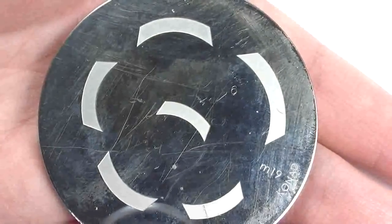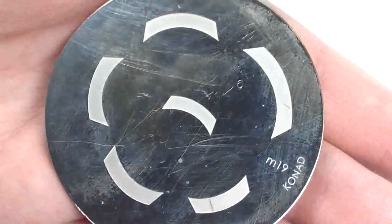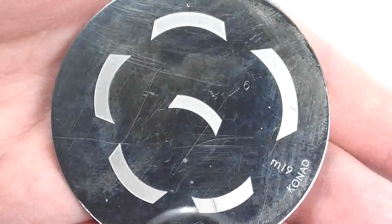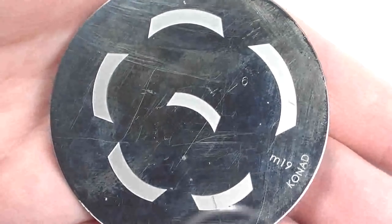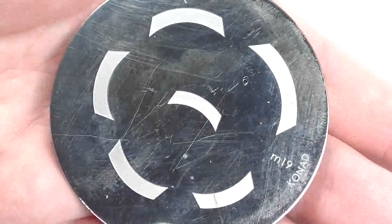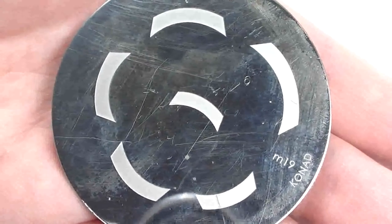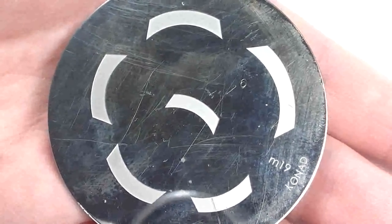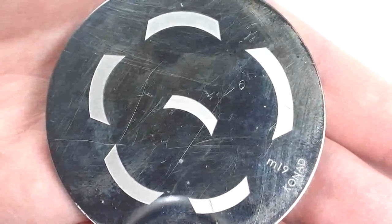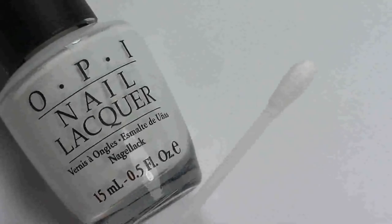Method three is to use a Konad stamping system. This plate here is M19, and as you can see it has different size smile lines on it. You just apply the white polish to the smile line, scrape it, and stamp directly onto your nail. This is a good method for someone who can't achieve it with the traditional method or doesn't have a steady hand.